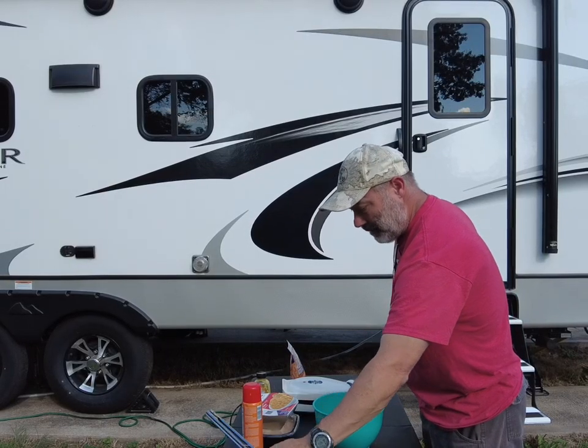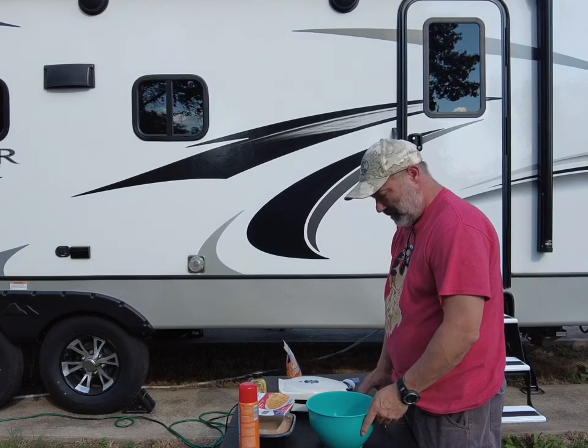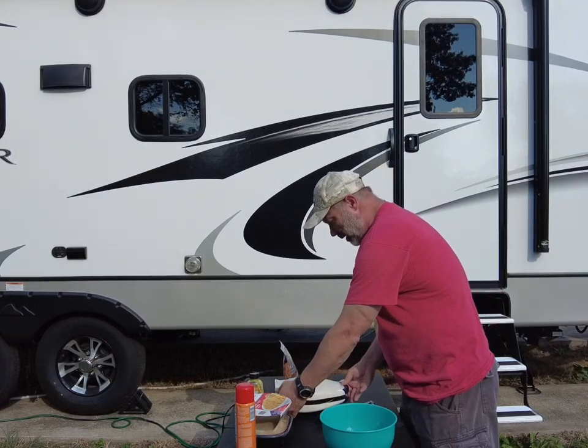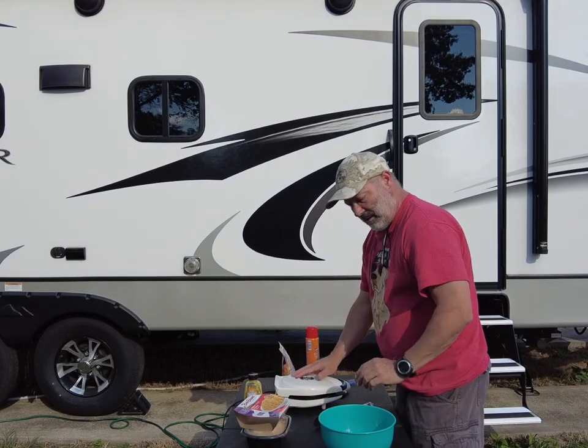Welcome to another episode of Around the Pit. I'm Joe, and we're going to do another waffle iron recipe. We've got the waffle iron going, getting heated up.